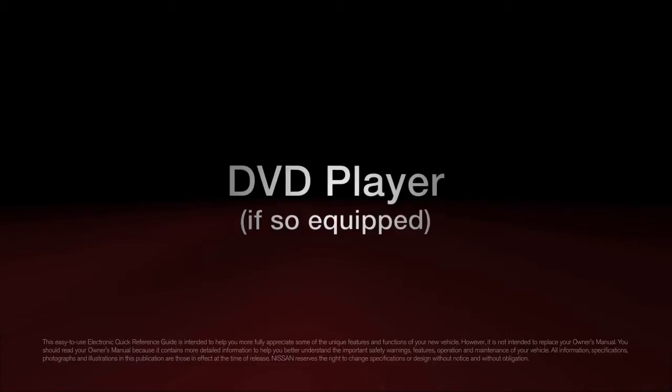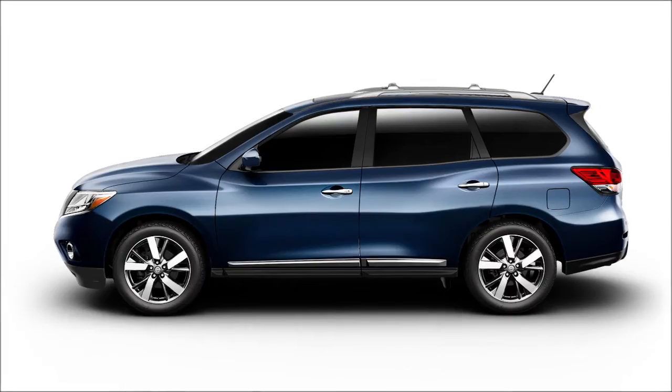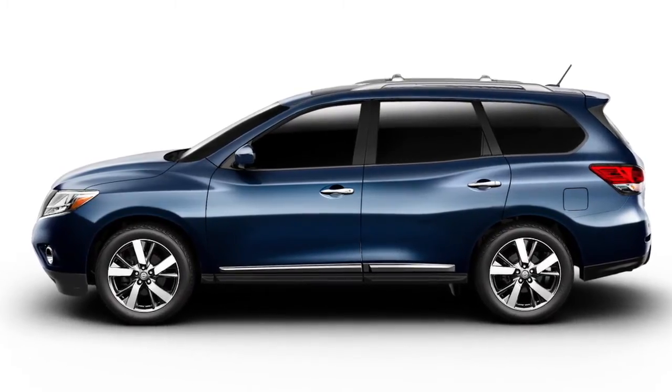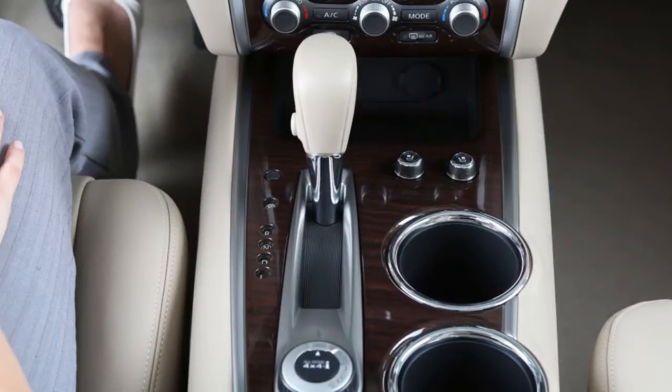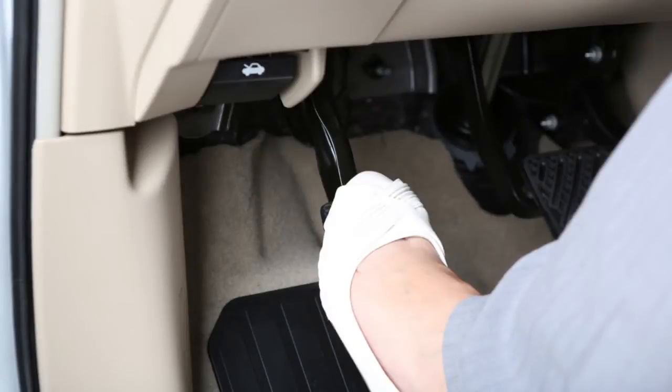DVD player, if so equipped. To view movies on the front display, stop the vehicle in a safe location, move the shift selector to the P, park position, and apply the parking brake.